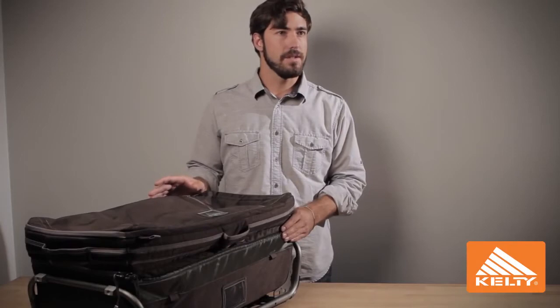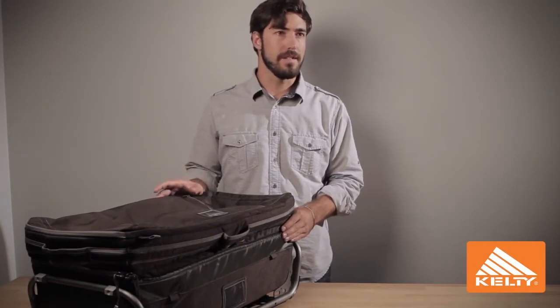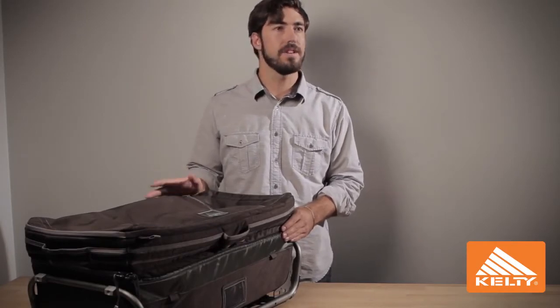The high level of organization, the multiple modes of carrying, the ability for you to organize and protect your gear makes this the perfect multi-sport adventure travel piece.